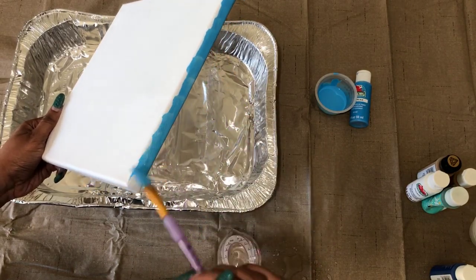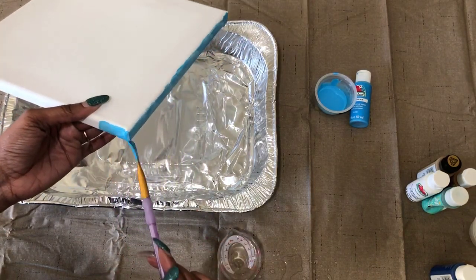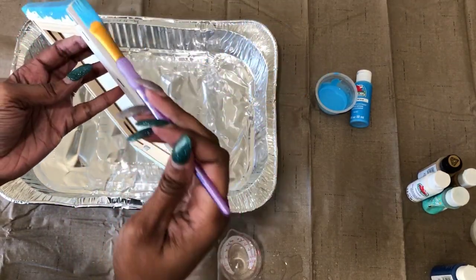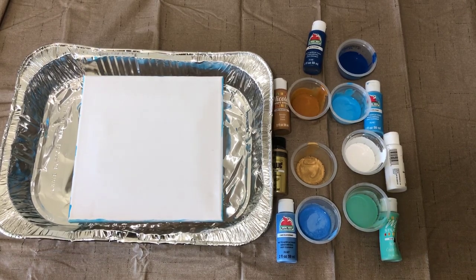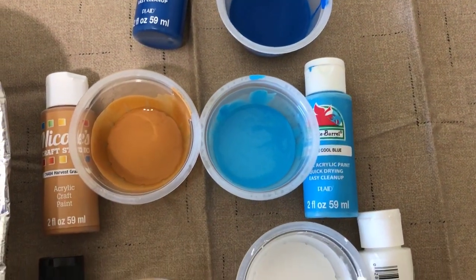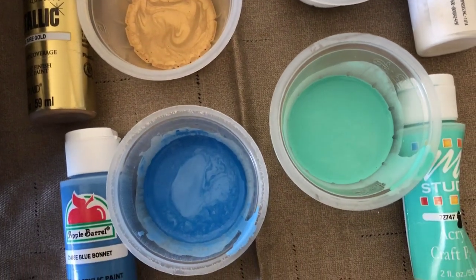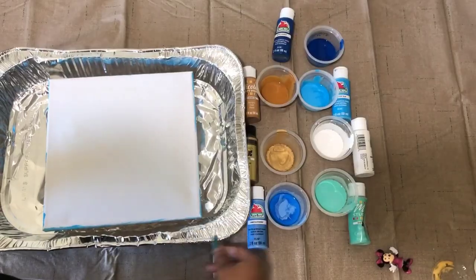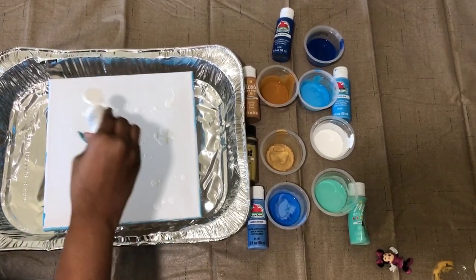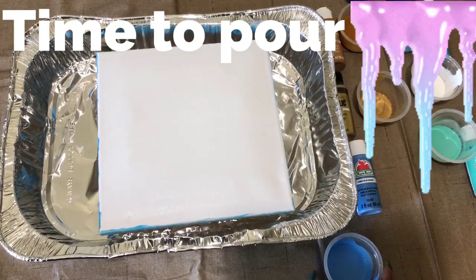Since I used my paintbrush to mix my first shade of blue, I'm going to use that leftover paint on my brush and just brush it along the sides of the canvas. This step is optional — I just like to add it so there's less blank space on the sides when the paint is poured and dripping off. Now I've mixed up all my colors and I'm just about ready to paint. I'm going to add some white paint to the top of the canvas, which allows the paint to flow more easily when I start to pour.